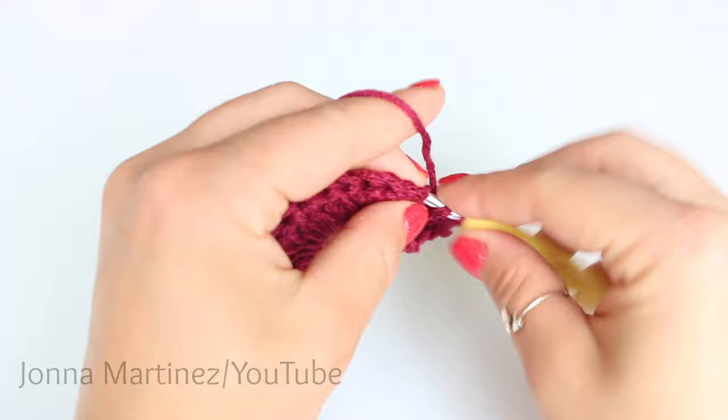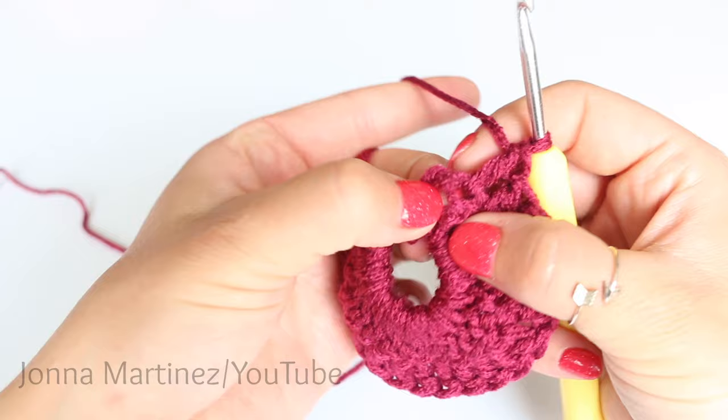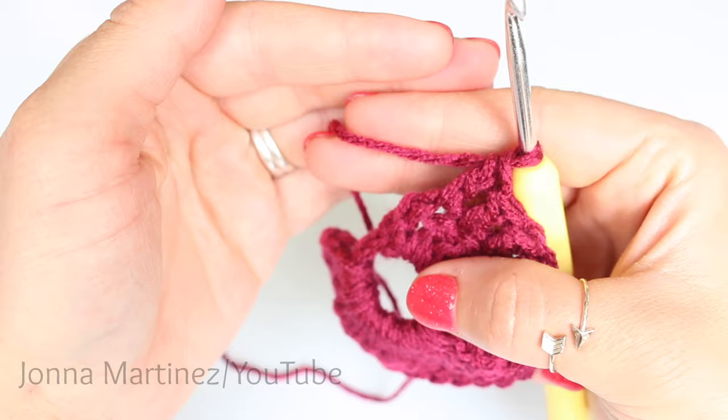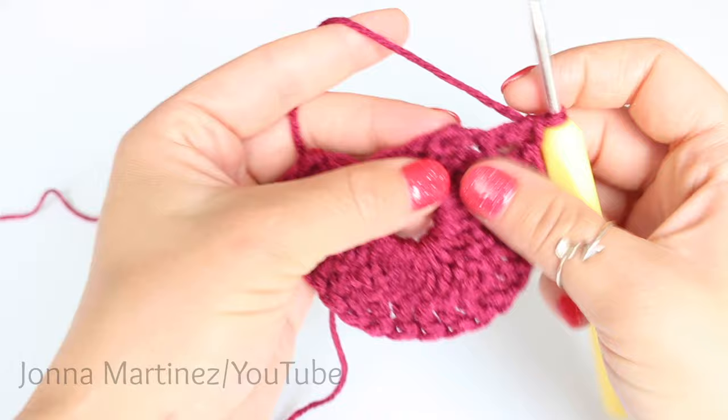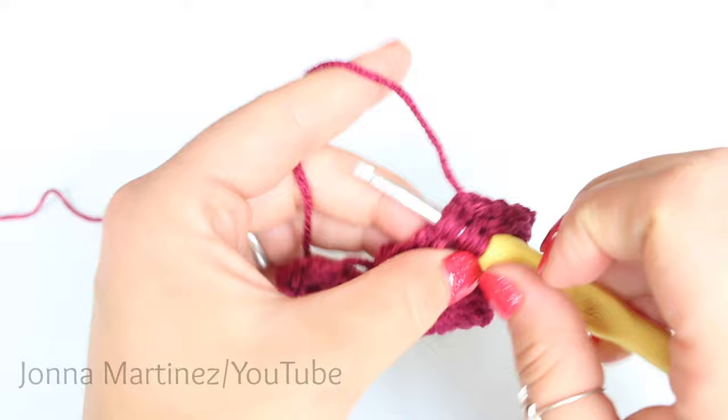Here I am at the end of row two. We need 20 double crochet on this row. When you get to the alternative double crochet, the top of it may not look like a regular stitch. So make sure you don't accidentally skip that stitch — go into it and grab those two loops on the side, and that will count as the top of your stitch.